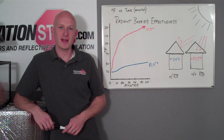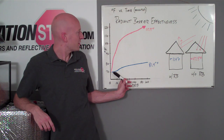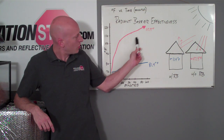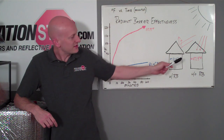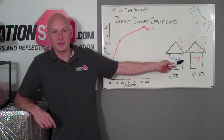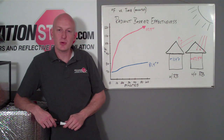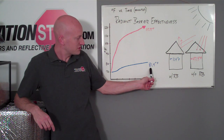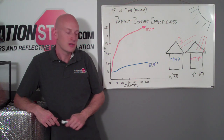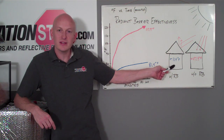Now that we have the test results back, let's take a look. The chamber without a radiant barrier started at 70 degrees and over the course of an hour rose to 117.9 degrees — that's a 47.9 degree increase. The chamber with the radiant barrier started at 70 degrees and over the course of an hour rose to 81.4 degrees — that's an 11.5 degree increase.